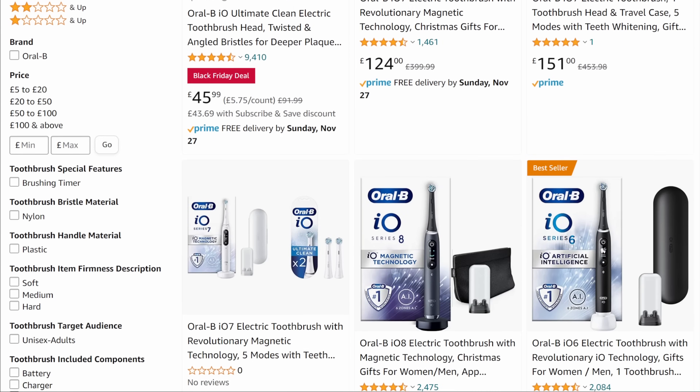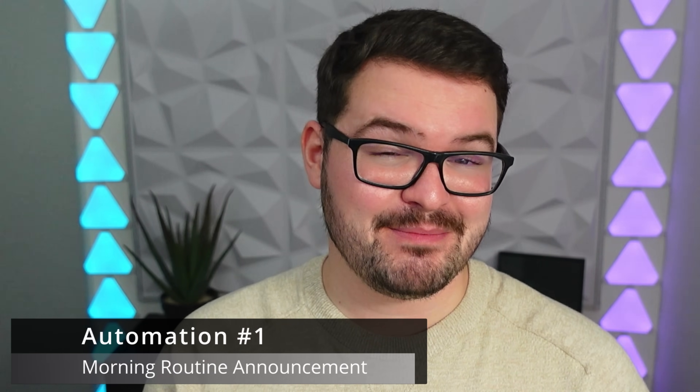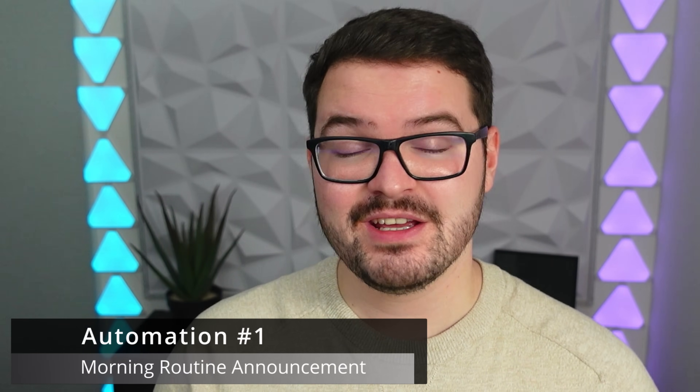I'd love to get more of these toothbrushes for some morning and evening automations for the kids, but they're quite expensive. So here are a couple of automation ideas useful for both the kids and for me. My first automation idea is nice and simple — as part of your morning routine, when you start brushing your teeth your smart speaker makes an announcement telling you about your day: calendar events coming up, what the weather will be like, and things like how long it's going to take you to get to work.